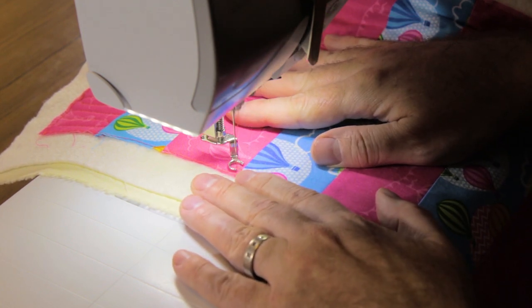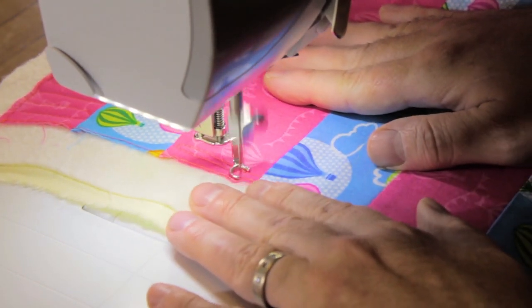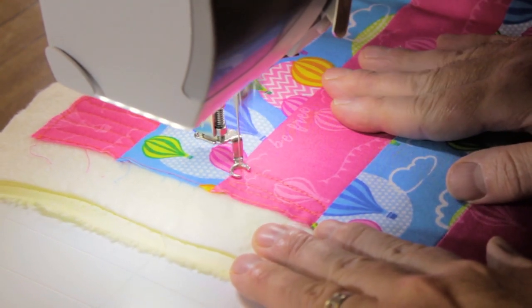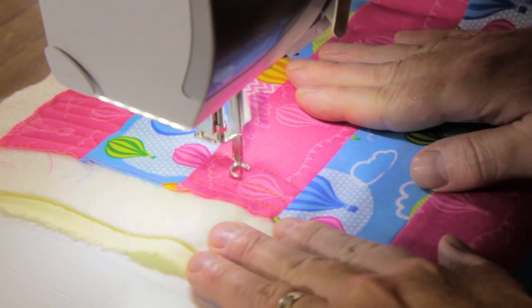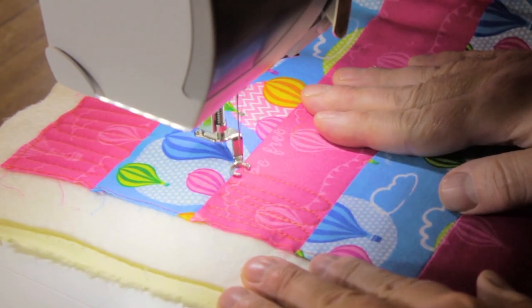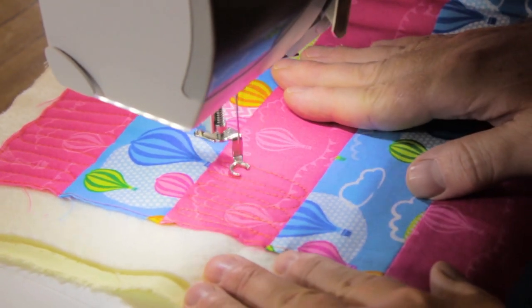Let's start quilting the Loop the Loop. When you're starting, run your machine quite fast and move your fabric quite slowly. To start with, let's go really nice and dense — tall, thin, closely spaced Loop the Loops — to create really nice, dense, flat quilting.